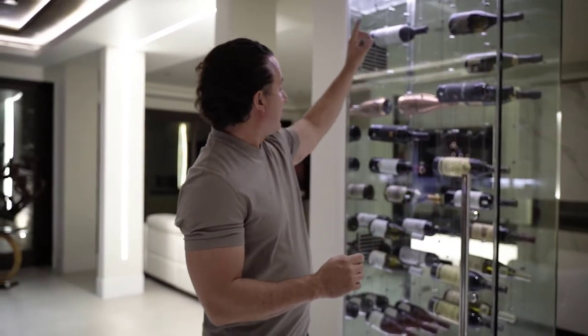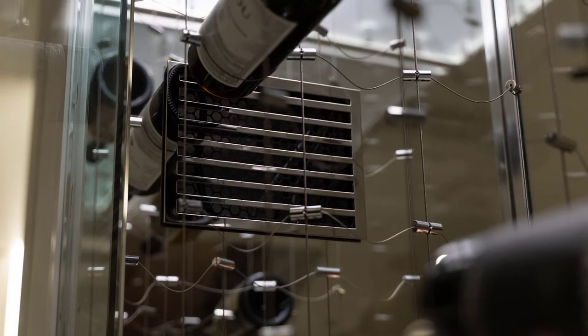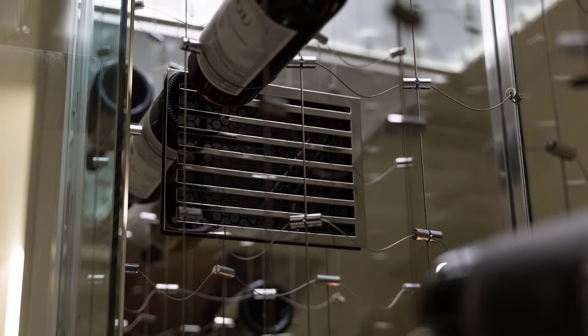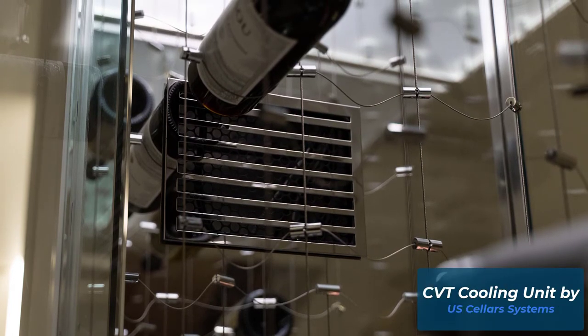What we did is we put the coil actually in the wall. This is a very special unit that we don't use very often, and it's from US Cellar Systems. It's a CVT unit actually here in the wall, hidden behind that mirror, and the condensing unit is right outside here next to all the air conditioners and everything else they could put in that space.